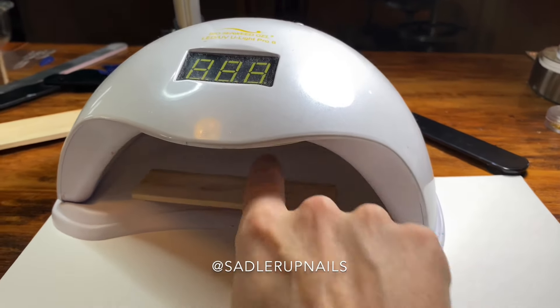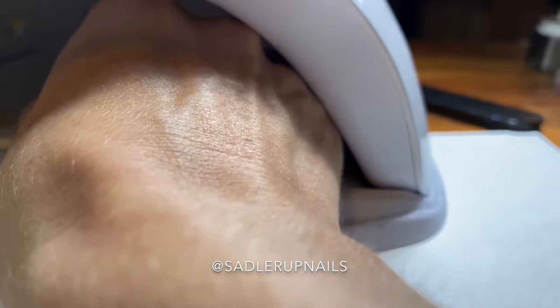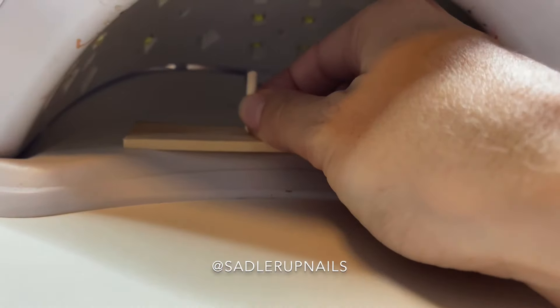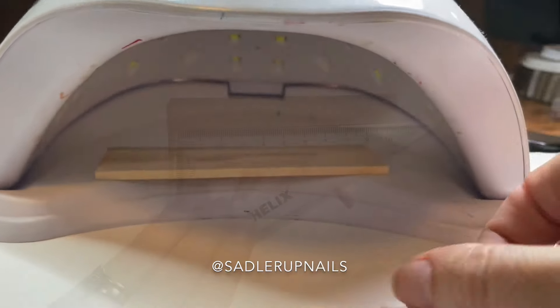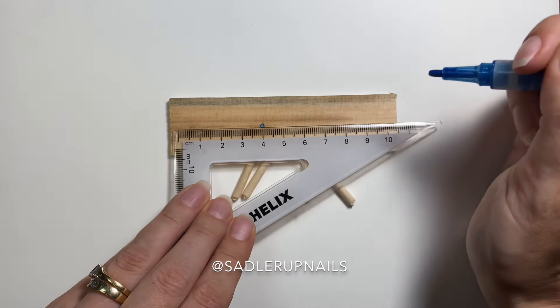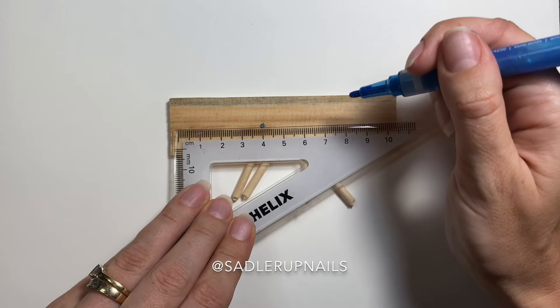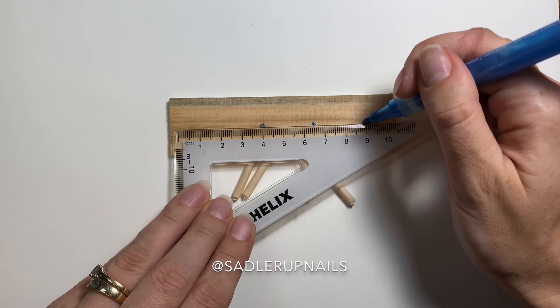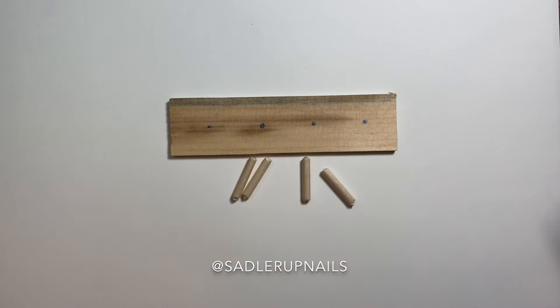I use the Bio Seaweeds lamp and you can see it fits in comfortably with enough room for me to also put my hand in. You also want the rod to not be too high, because you want enough space for the light to cure the nails properly. Here I'm just putting down dots as a guide for where I'm going to place my little rods — I literally just eyeballed it.